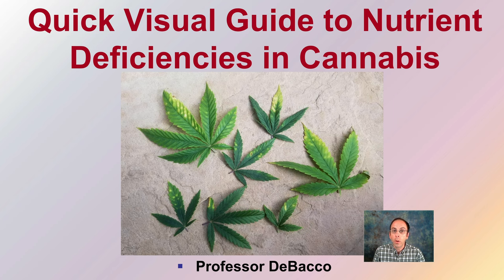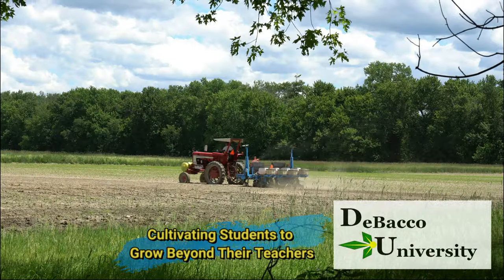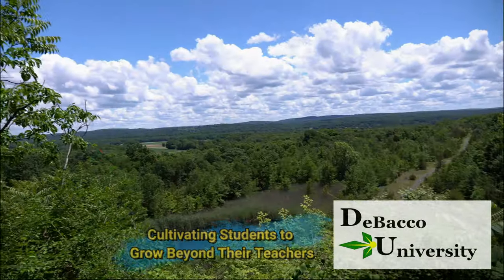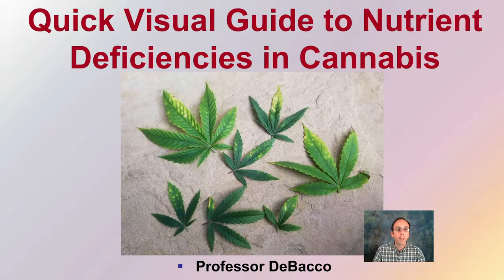As the name implies, this will be a quick visual guide of nutrient deficiencies in cannabis. And if you identify any of the images as something you may have, there'll be more detailed videos provided here on Debaco University. All right, let's get to that quick visual guide for nutrient deficiencies in cannabis.